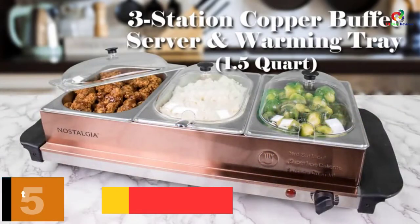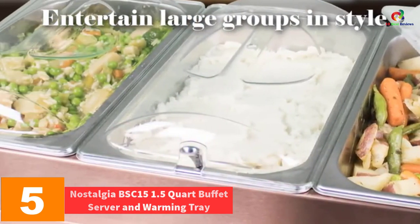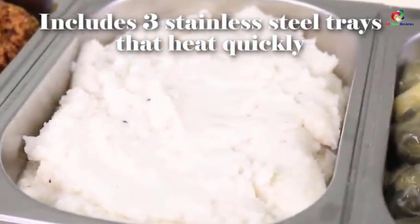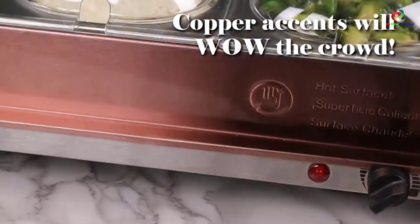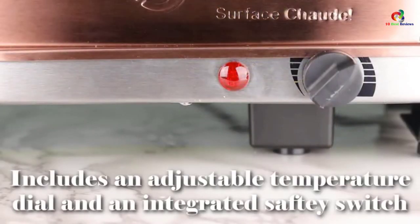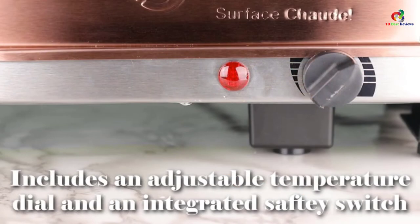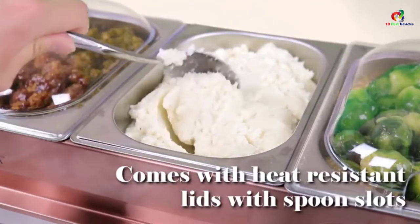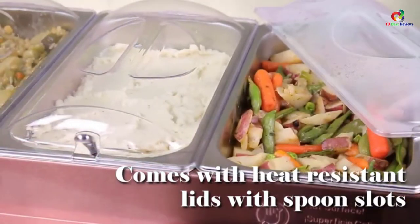At number 5, we have the Nostalgia BSC-15 1.5-Quart Buffet Server and Warming Tray. Featuring beautiful copper accents, the Nostalgia Buffet Server is a perfect addition to your cookware and is ideal for small and medium-sized gatherings. It is made with a stainless steel interior which is easy to clean and allows food to reach its original taste. The buffet-style base acts as a warming tray for preparing melted foods and other delicacies. The heat control dial is very sensitive and precise, and there is an integrated safety auto-shutoff switch for safe operation.